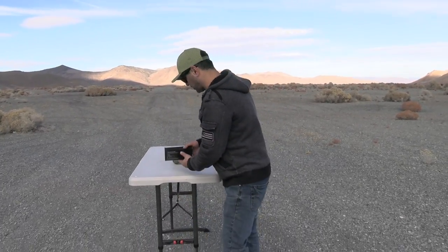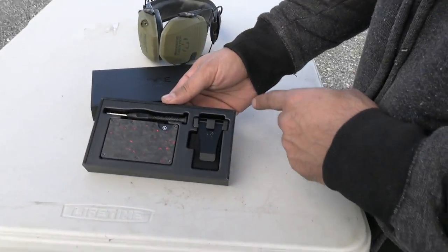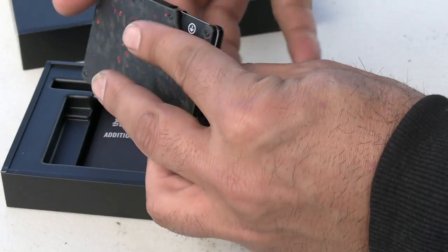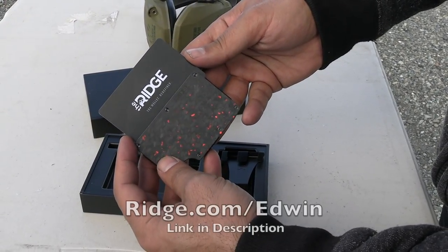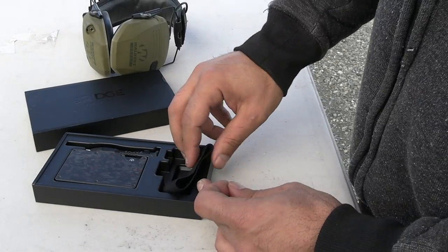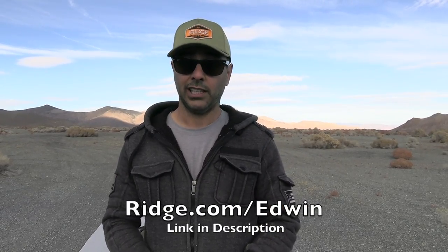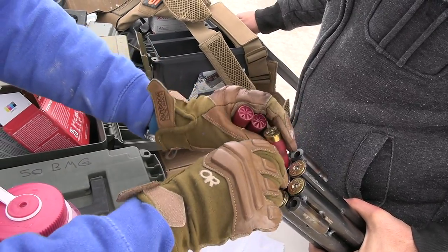If you don't like it, you can return it within 99 days — you can't beat that. They have a bunch of designs and styles. The boxes come with a screwdriver so you can tighten screws if needed — just push and the cards come right out. Make sure you use the link in the description, ridge.com forward slash Edwin. Thanks again to Ridge.com for sponsoring today's video. Let's continue.